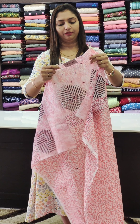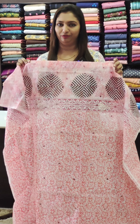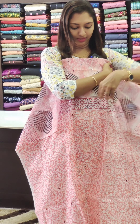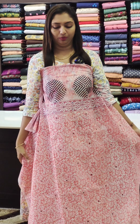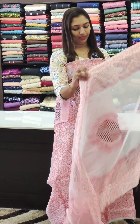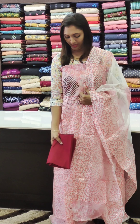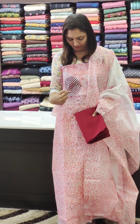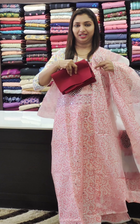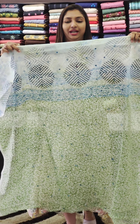Next is our netquatta fabric, 1,195 — pure netquatta. This is the super netquatta fabric. This is the subtle mirror work, same tone. It is a combination of white and pink — it is a classic combination. This is the bottom, the color of black and white. Next is the blue, 1,195 range.